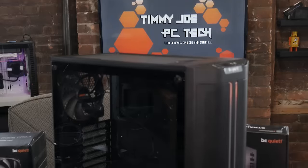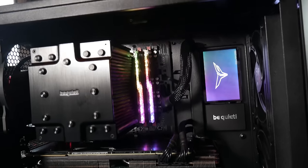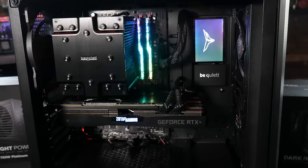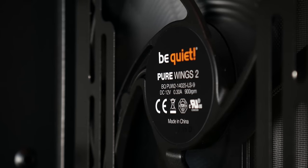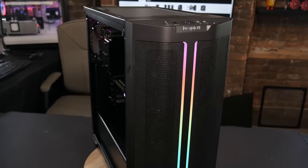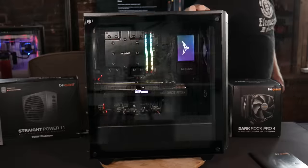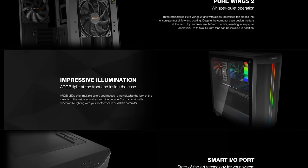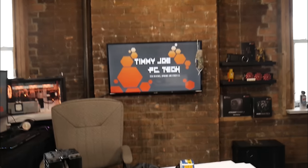The Pure Base 500 DX by Be Quiet is optimized for high cooling performance and designed for those who seek low noise and high airflow in an all-in-one budget-friendly chassis. The high airflow mesh intake allows the three included Pure Wings 2 140mm fans to silently cool your PC components, while ARGB light strips at the front and interior give your build that look you've been looking for. More information in the description — thanks to Be Quiet for sponsoring this video.